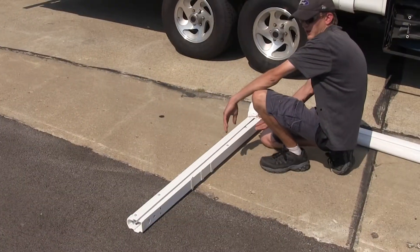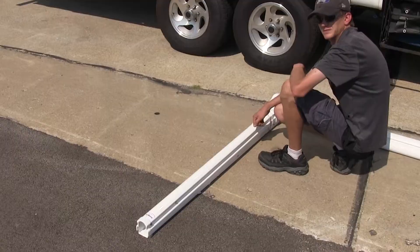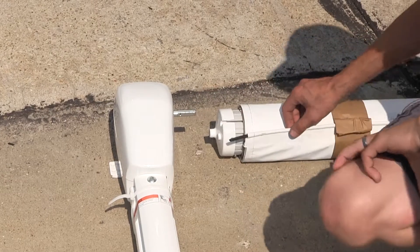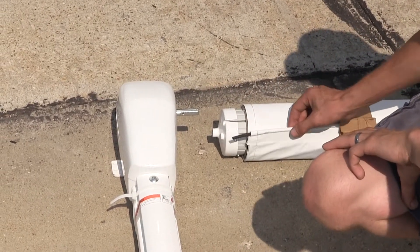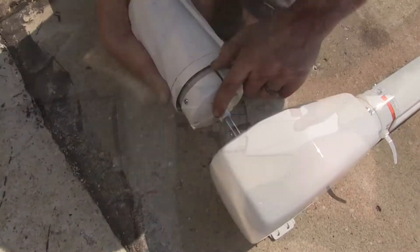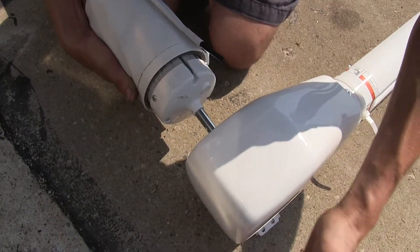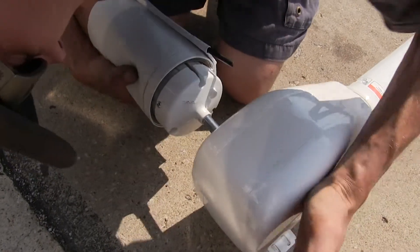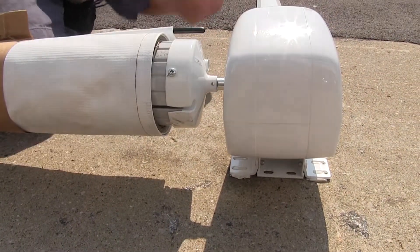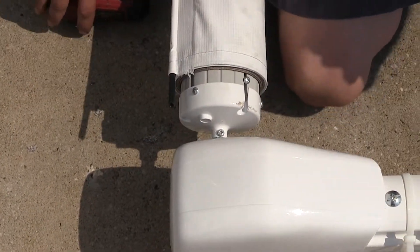With all of our butyl tape now applied, we can flip our awnings back over so they're facing up. Now we need to attach our roll of awning material to our awning arms. The end of the roll should be facing towards the trailer and facing up so we can attach it to the trailer. The holes will line up — you can have it 180 degrees, it doesn't matter which way. Once it lines up, we can install our screw to secure it. We'll go repeat the same process on the other side.